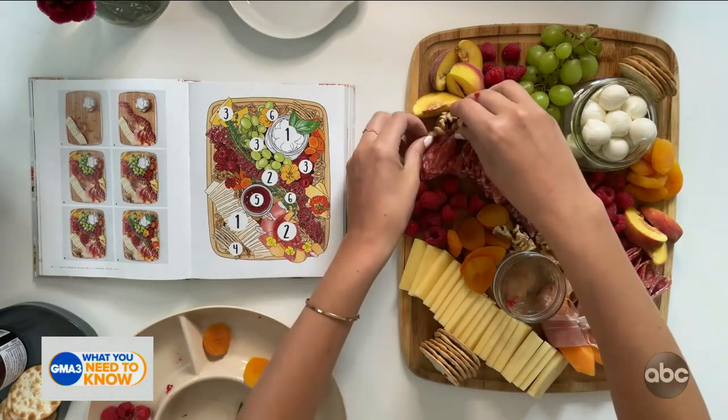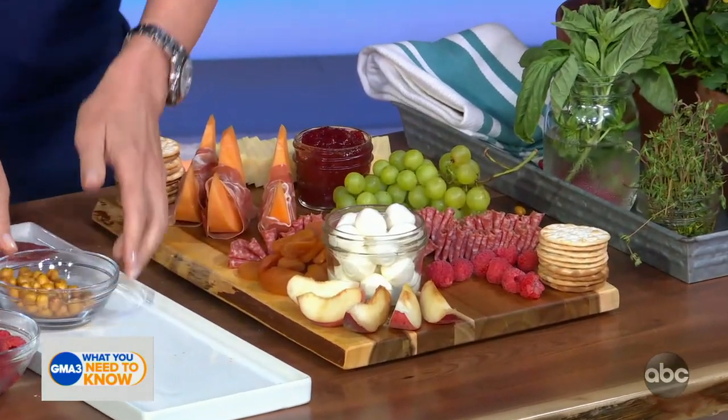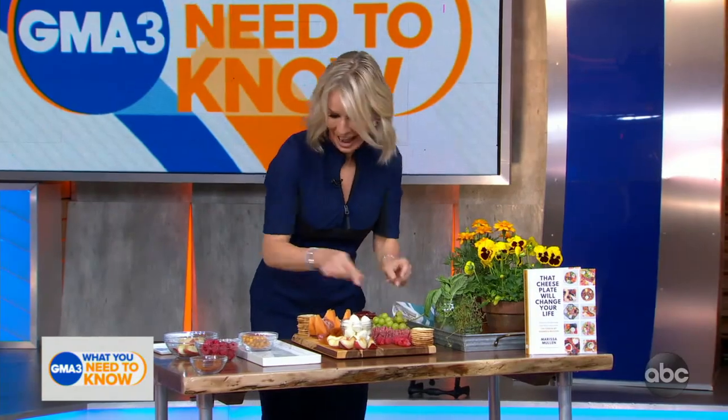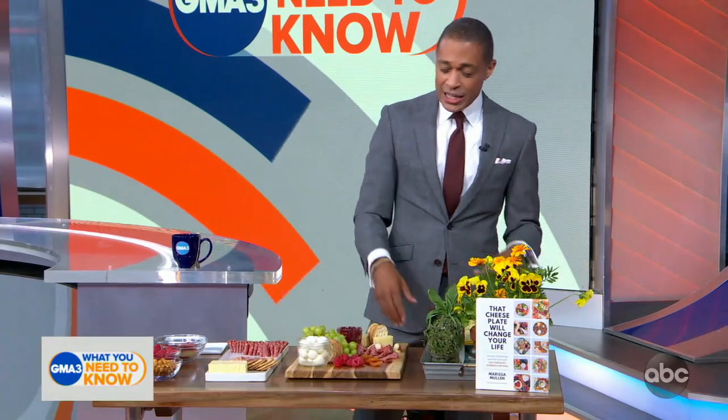I made a little arrangement out of strawberries just for TJ. It's like you can do any sort of creation you want. You are absolutely right — there is an art to this, and this is incredibly helpful. It looks fantastic. It's good to see you, Marissa, and have you as always. The lady who has made a career out of cheese — we hope to see you back. You can pick up a copy of That Cheese Plate Will Change Your Life, it is in stores now.